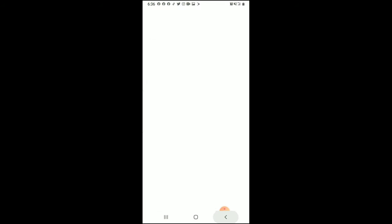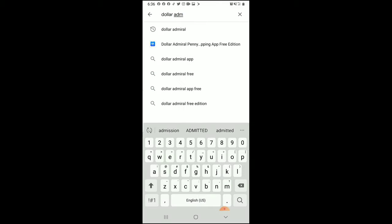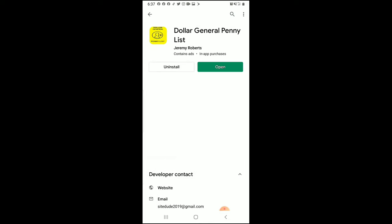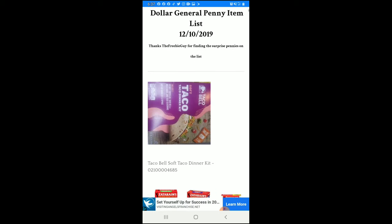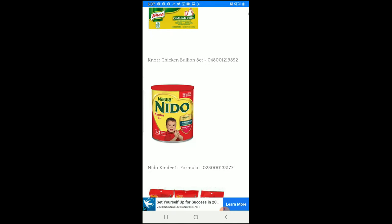Now let's go back to the Play Store. At the top of the search you're going to type in 'Dollar Admiral.' The first result is the free version — it says 'Dollar Admiral Penny Shopping Free.' The one underneath is the $7.99 version. Underneath that, you'll also see that Jeremy Roberts has created a 'Dollar General Penny List' app. He provides the penny item list — which updates every week — along with great graphics and UPC or barcode numbers.